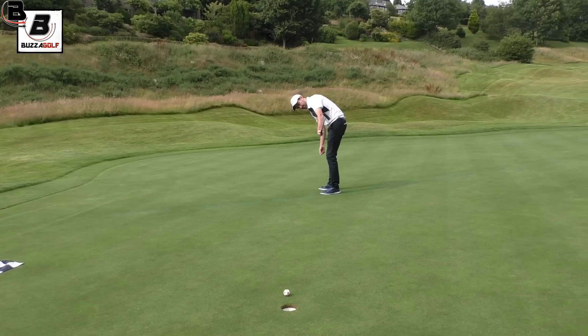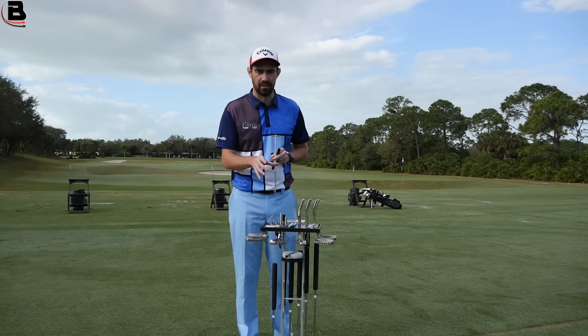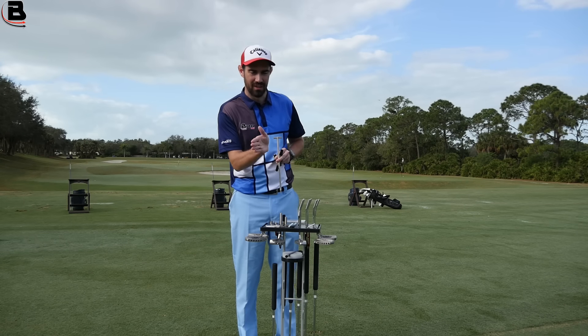Everything I've said today is more of a stereotypical thing. What you'll find is sometimes, although a line should encourage somebody to do something, your body almost fights it and rejects it. So whereas it should make you aim left, it makes you aim more right. So again, it shows you the importance of having the fit. Use what I've said today as a benchmark, but having a fit, having somebody really check your putting, is key.